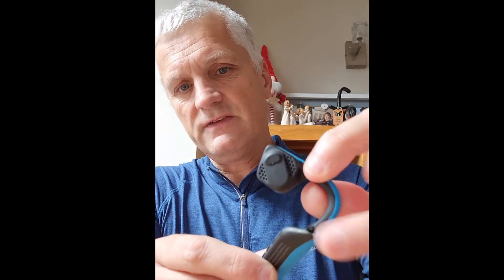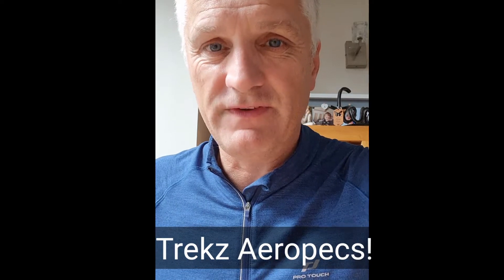My Trekz Titaniums recently broke — just in there, see? So I'm thinking, am I going to shell out another 60 quid on them? Probably not. The Trekz Air are about a hundred pound, and then there's a Trekz Air Born or something — the top ones — they're 150. Being a skinflint, I decided to buy the cheapest set of bone conduction headphones from Amazon, and this is what I've ended up with.